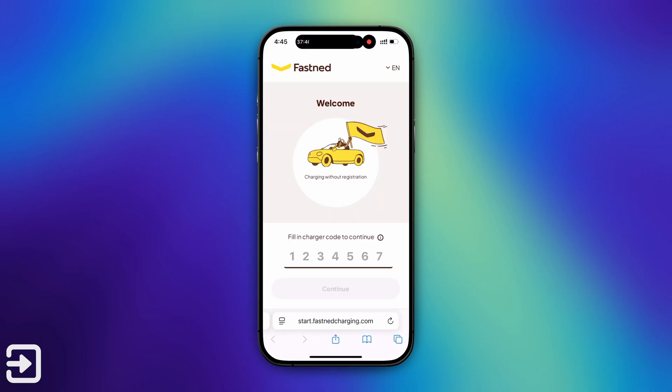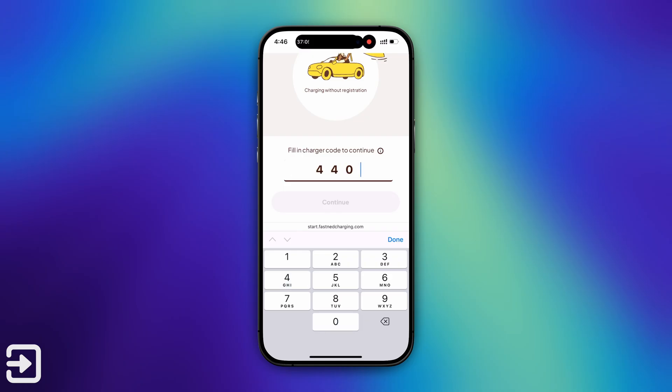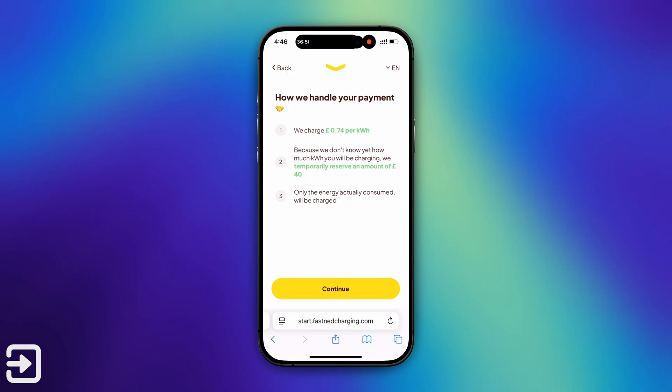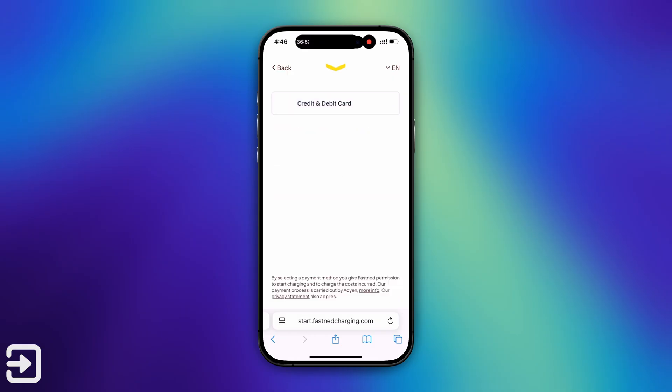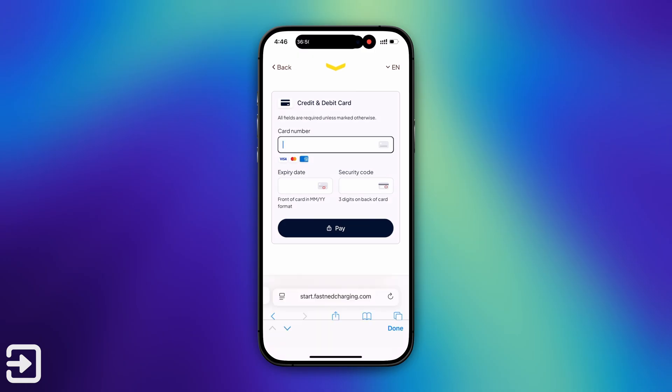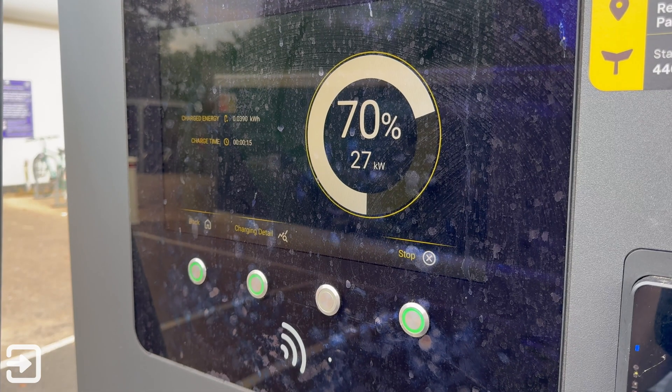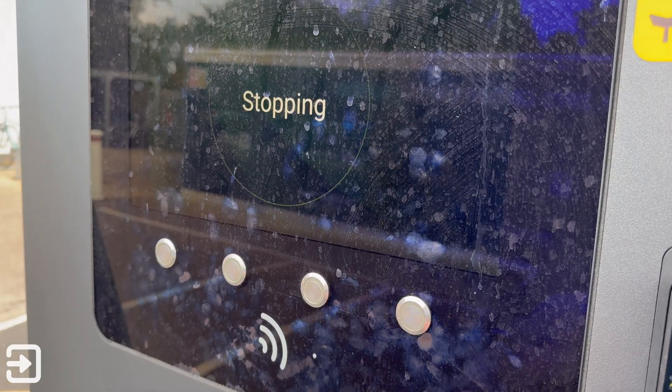If you don't have an RFID card or bank card available, you can pay on the web instead. Simply scan the QR code listed on the screen and enter the charging code to continue. It will then show you the location, the charging ID, and the price per kWh. You can then select the connector and enter your credit or debit card information. Once you've paid, it will confirm payment was successful and tell you to plug in the CCS connector. To stop the charging session, you have to use the charging screen — you can't do it from the web app. Click the stop button on the physical charger and it will stop.